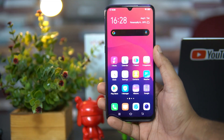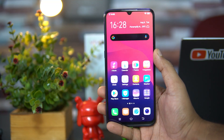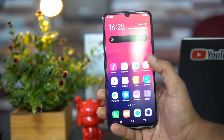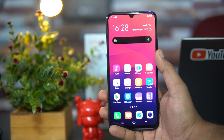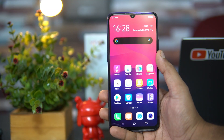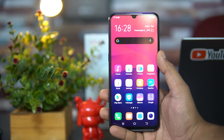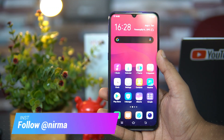Hello friends, welcome to Techniqe. This is Namoal here, and in this video we'll do a detailed FAQ on the Vivo S1. Vivo S1 is the latest device from Vivo in India, and we'll talk about the different aspects of this device. We've been getting a lot of questions on this device, so we'll try to answer all of them. This FAQ will cover almost 20 points across all aspects.